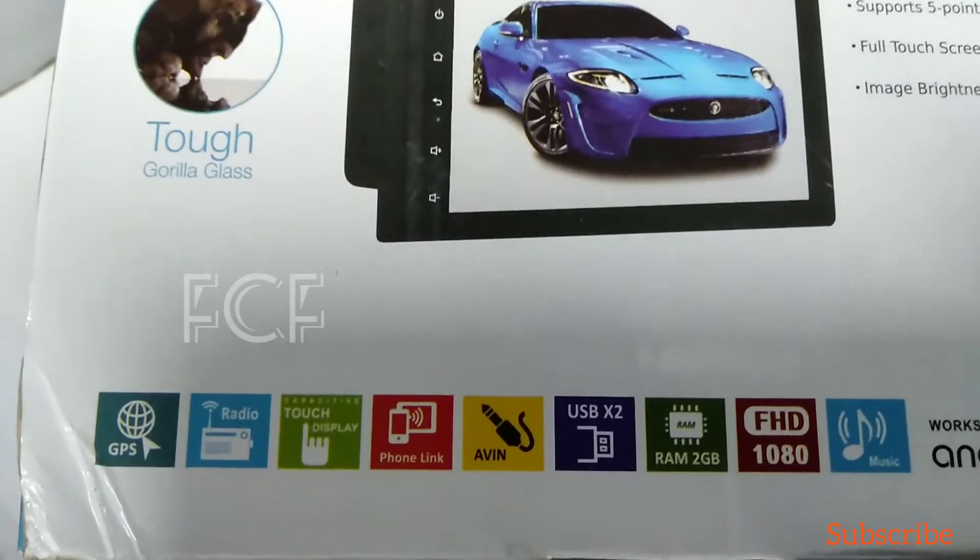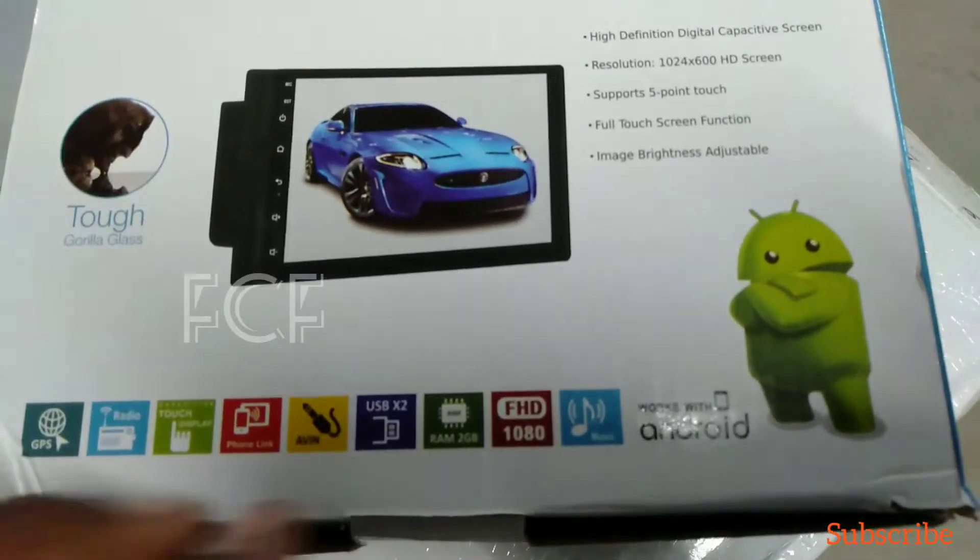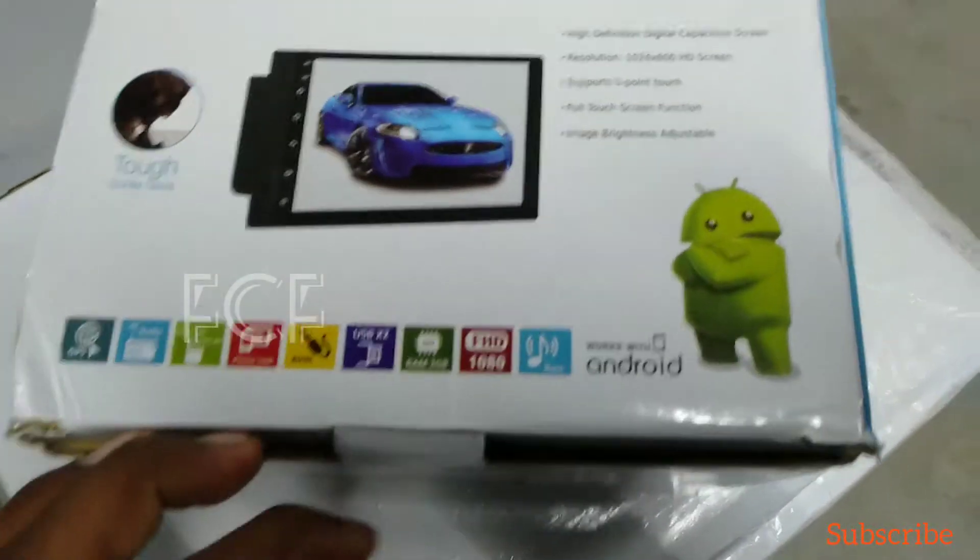This set is super. This set is fully Android, full touch. This set has Gorilla Glass. It's an IPS panel. It's all Android.